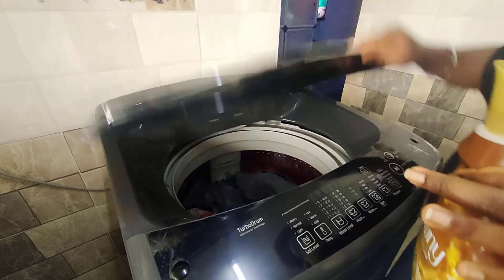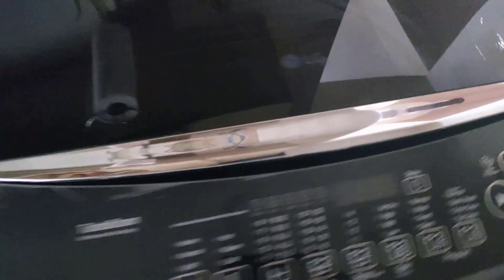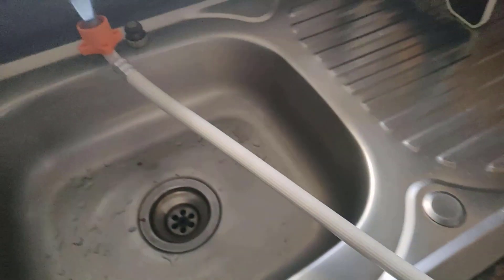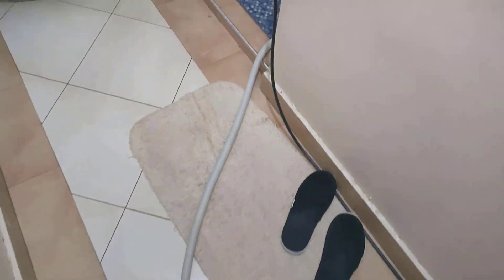I'm now going to power on the socket and the machine. I'm also going to ensure that my water pipe is well connected to the tub — I have turned it on already. Also my draining tube is well placed, draining the water all the way to the bathroom drain.